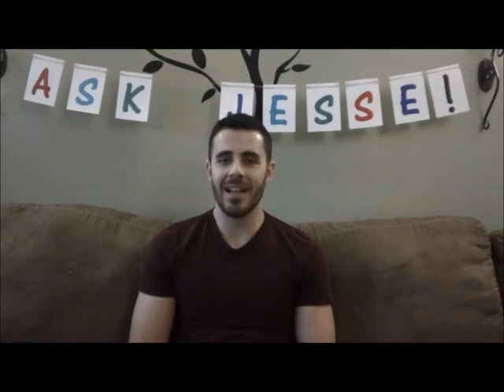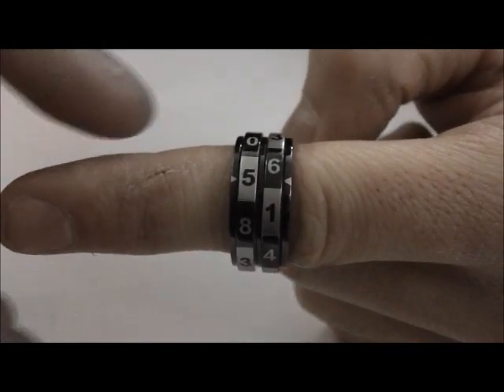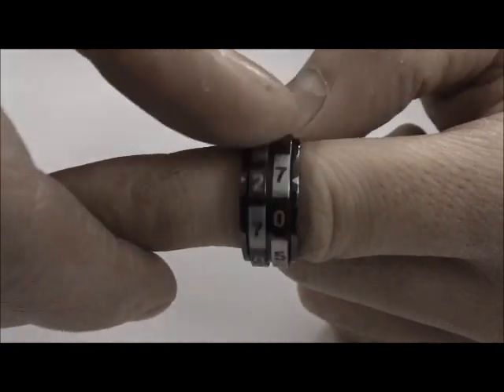Georgia Peach writes from Atlanta: how well do the double and triple band rings spin? Let's take a look. As you can see, each band has its own groove, so each band spins independently without affecting the other's outcome.